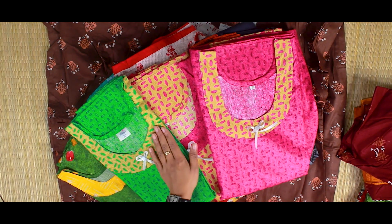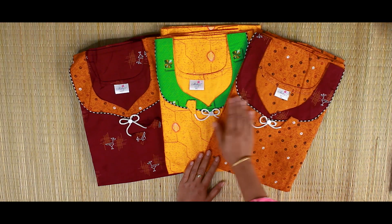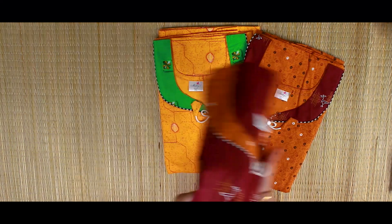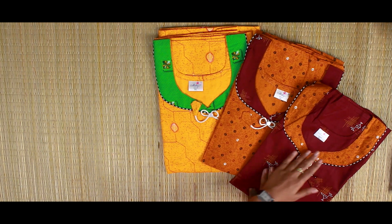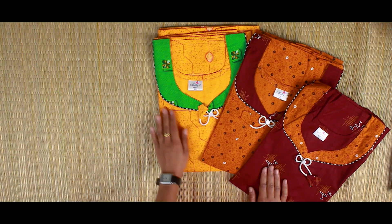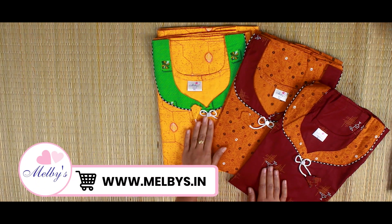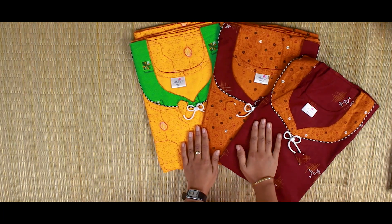This is a green design. As you can see, the neckline is a different design. This is a sweetheart neckline with a reverse design. This is a maroon color. This is a reverse design — there is a green neckline with the lace, piping, and a button side with the design. There is a pocket in the design.